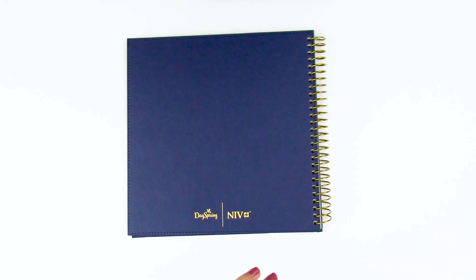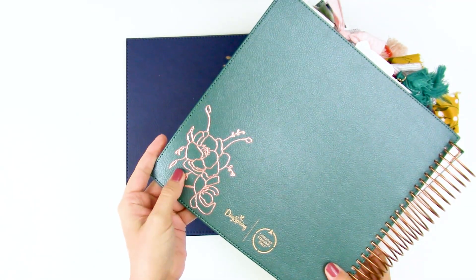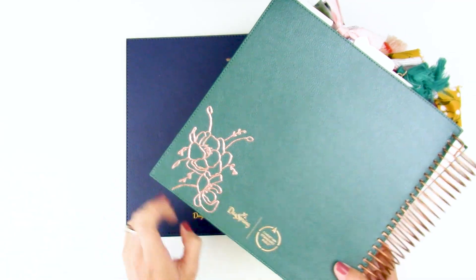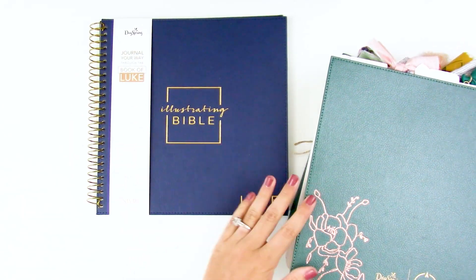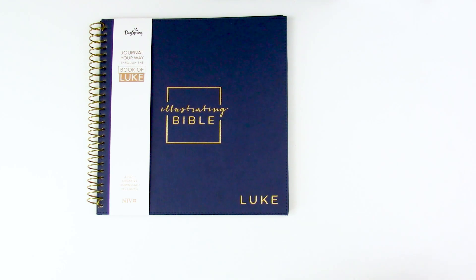One thing I love about these faux leather covers is being able to customize them. I've been playing with the Foil Quill pens from We Are Memory Keepers and was able to get the same foiled effect as what's printed on the cover. It's a fun way to add personalization, and I'll link those videos down below if you're curious. I'm glad I'll be able to do something similar with the faux leather on this new cover.